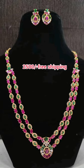I am going to put rubies in the camp. $2500, free shipping.